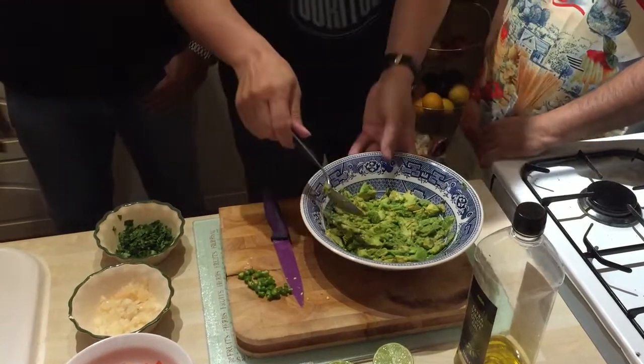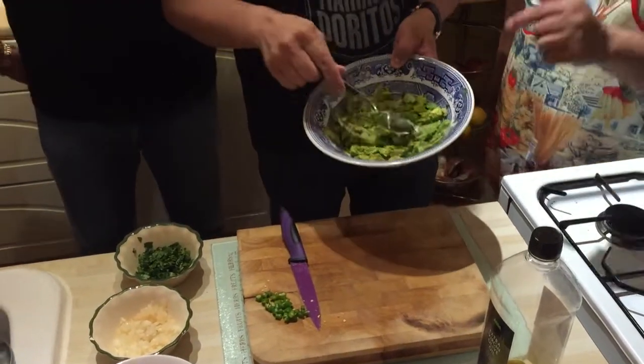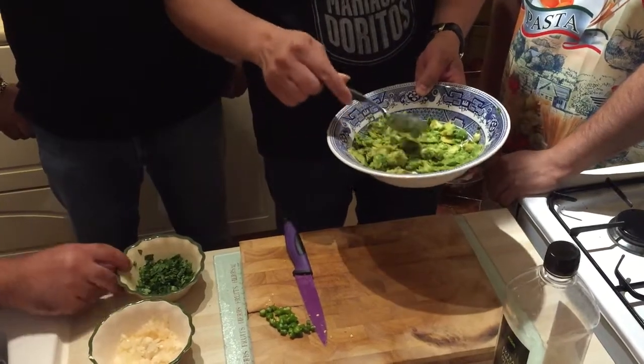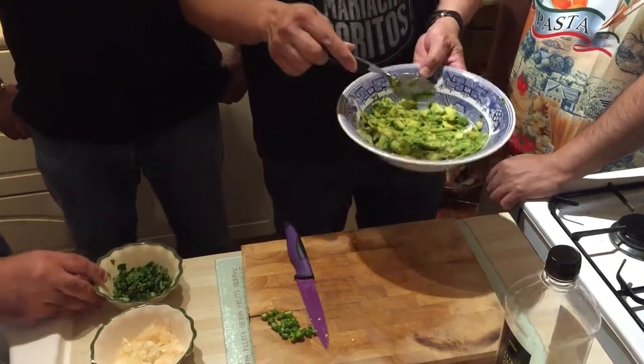Well, of course, the main ingredient is the avocado. And that's the main ingredient — that's why it's called guacamole. Because in Spanish, avocado is aguacate.